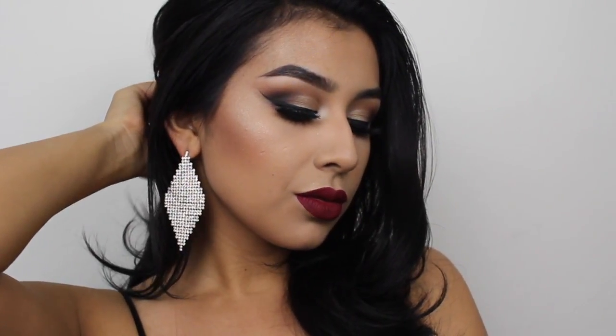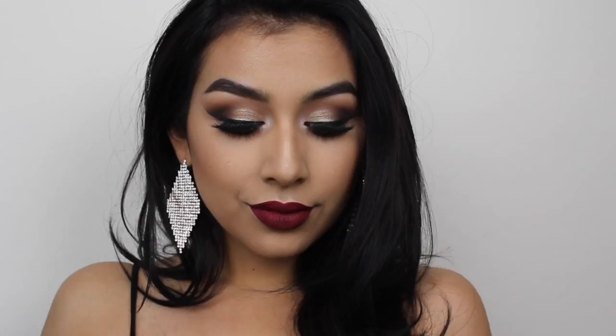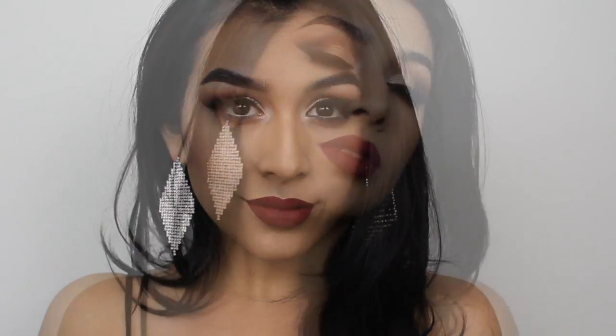This is pretty much the look done. Thank you so much for watching — I hope you guys enjoyed and liked this makeup look. If you did, don't forget to give this video a big thumbs up and subscribe to my channel before you leave. I'll see you guys in my next video — bye!